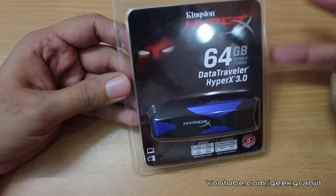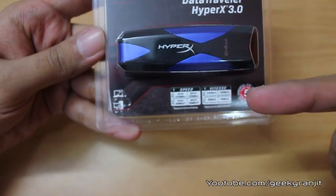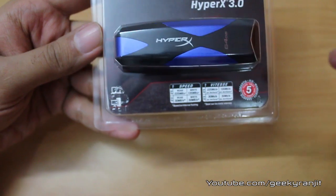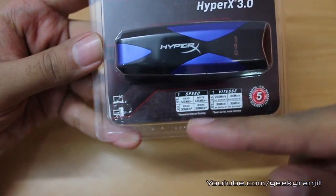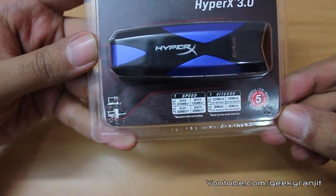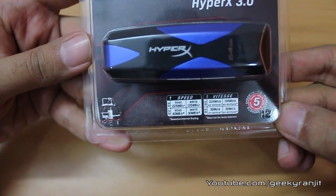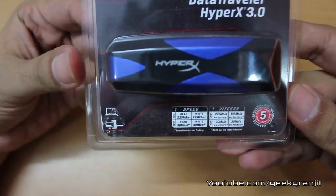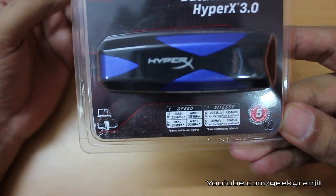This drive uses USB 3 to achieve higher transfer rates, and the striking difference from other USB 3 thumb drives is the speeds it can attain. On a USB 3 port, this drive can get a read speed of 225 MB per second and writes of 135 MB per second — which is insanely fast.